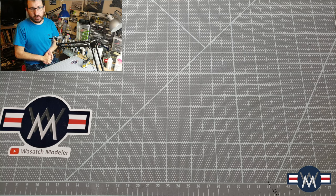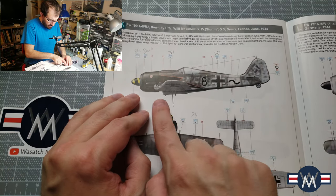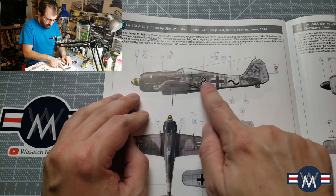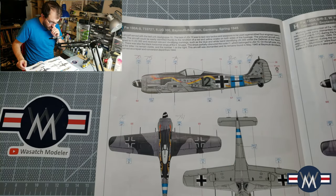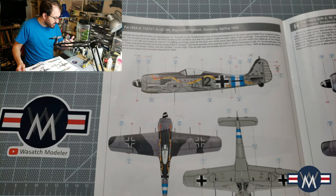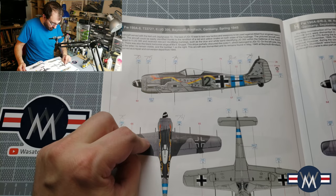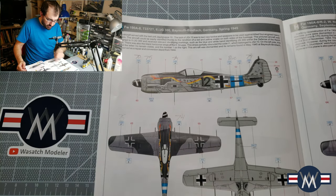Welcome back modelers! Today we have our next installment of the three little Focke-Wulfs. We're going to do a little modeling on the sides. We'll start out with RLM 74 — we're going to paint that, then progress. I'm going to do it in reverse: we'll do 74 first, even though you should do light then dark, but it's already in my cup. Then we'll go back and do the 75 for those portions.